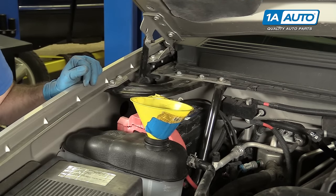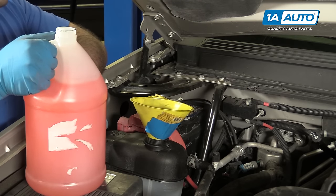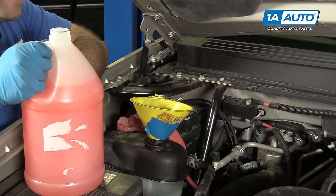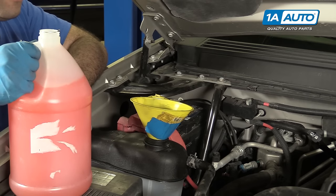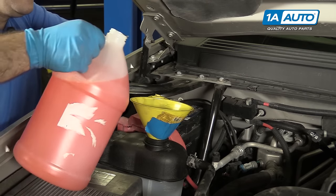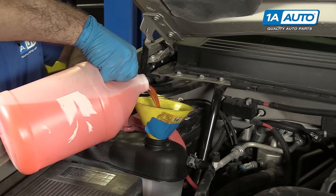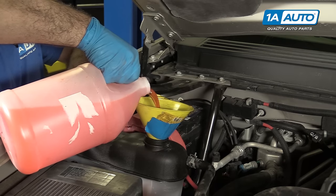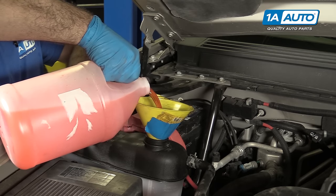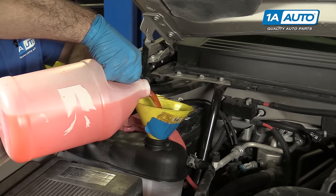We're going to use a 50-50 mix of Dex Cool because this truck is a GM product. The total capacity of this truck is about four and a half gallons, but we didn't drain anything out of the engine — just the radiator — so it might take less. We're going to start by filling it up here, and then as soon as it's full up to the bottle, we're going to let the truck run. After it cools off, we'll check the coolant level again.